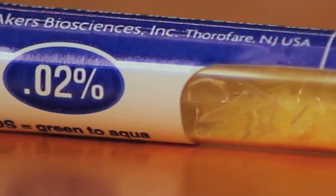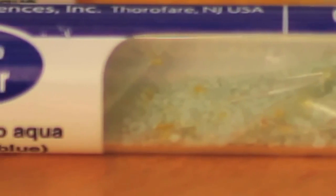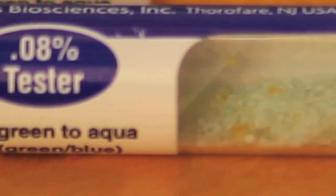If the crystals are mostly aqua, green, blue, or blue-green tint, this means the subject's breath alcohol level is at or above the number stated on the tube.